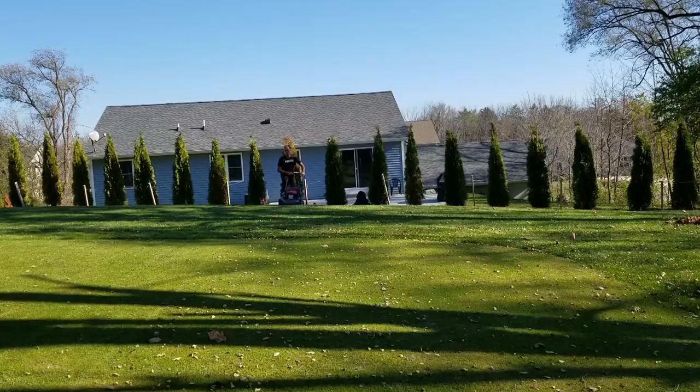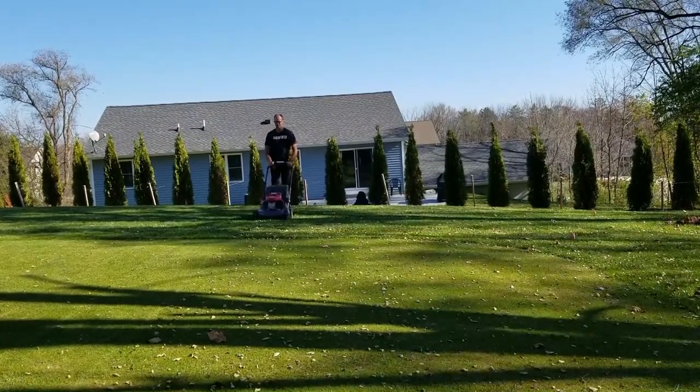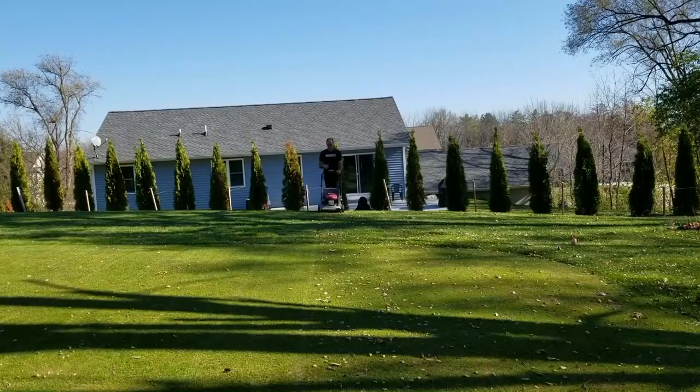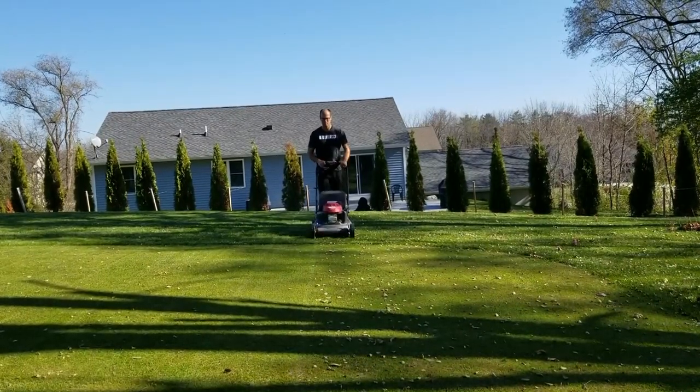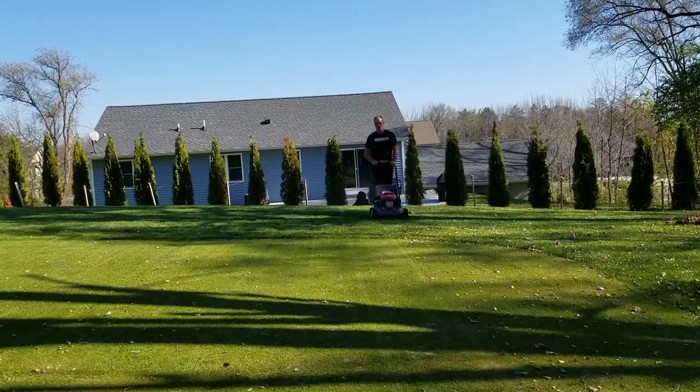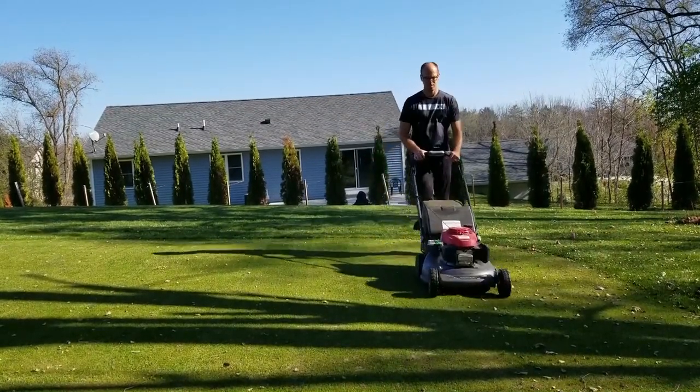What you're going to see is as I come through this area, the mower is going to be kind of bouncing and jumping all over the place. Then when I get onto the putting green, you'll see the handlebar just go quiet as it goes smoothly over completely flat ground. That's the result you're getting. That illustrates what you can expect when you're going to make a decision to top dress your lawn.